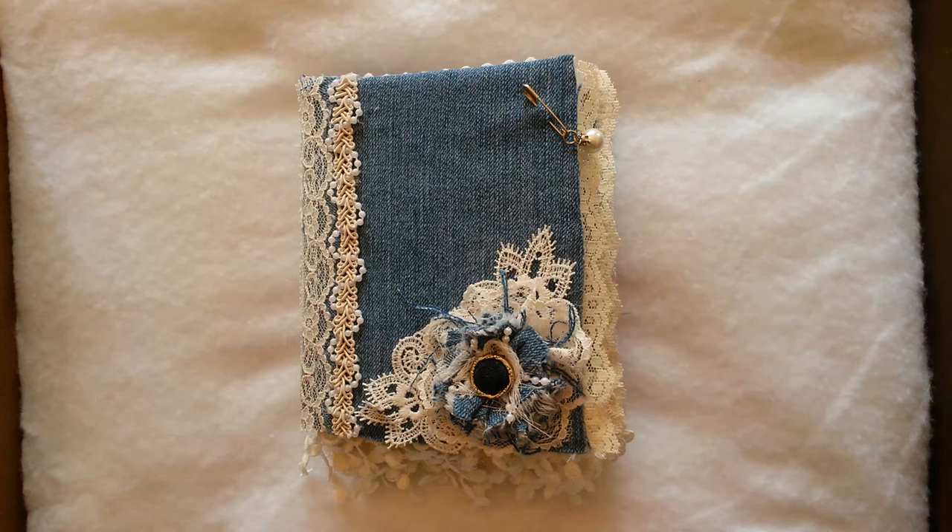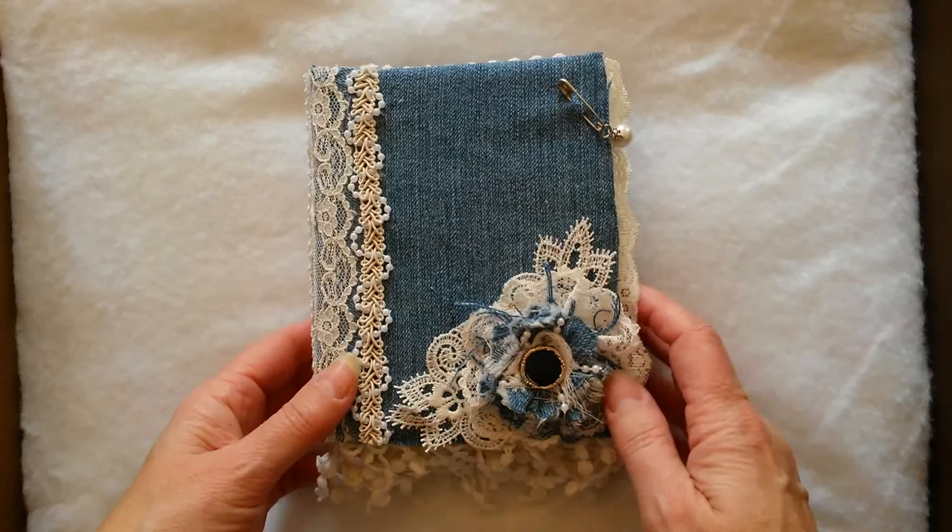I did follow a YouTube tutorial by the channel Live Art Now, and it was called How to Create a Sturdy Base for a Fabric Lace Mini Album Book, and I will leave a link to that in the comments. I'm not sure if I truly like this binding method.